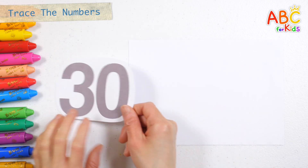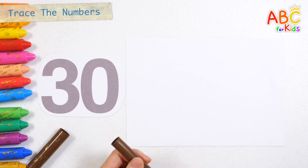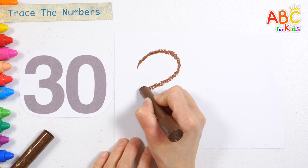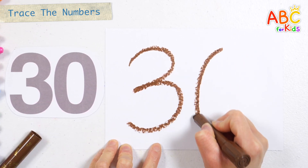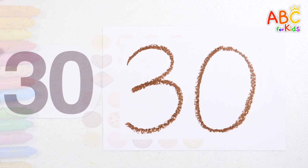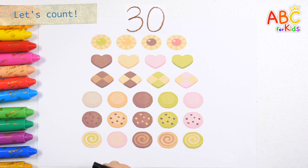Twenty-nine. Look at the numbers shown on the left and write them on the right. Shall we write the numbers on the right? Twenty-nine. Number thirty. Let's learn how to count to thirty by writing the numbers on the sweet cookies one by one.